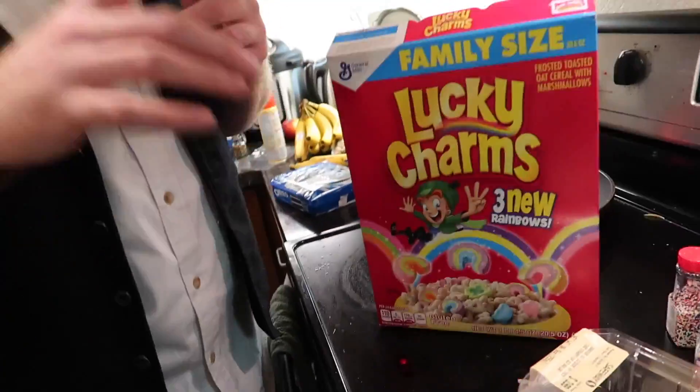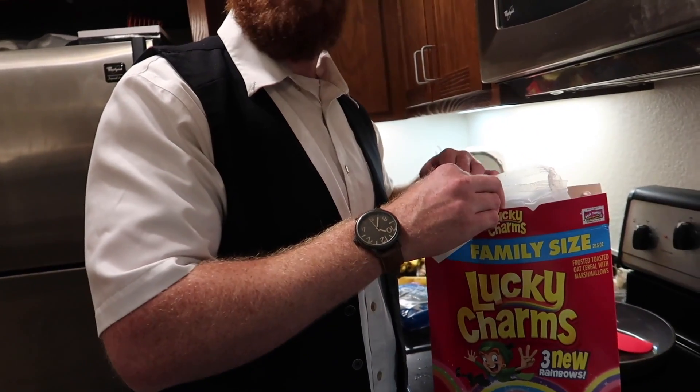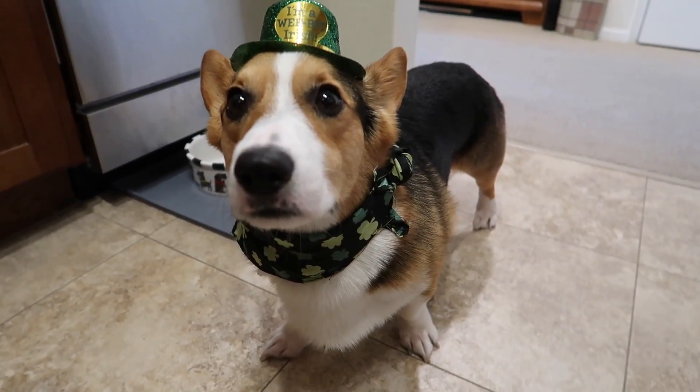We'll do some Lucky Charms. You've got to get the Irish theme in here. The ginger leprechaun theme. Gluten-free, by the way. I don't have a gluten allergy, so I didn't have to worry about that. I got you the family size too. Thanks. They're always after me Lucky Charms.